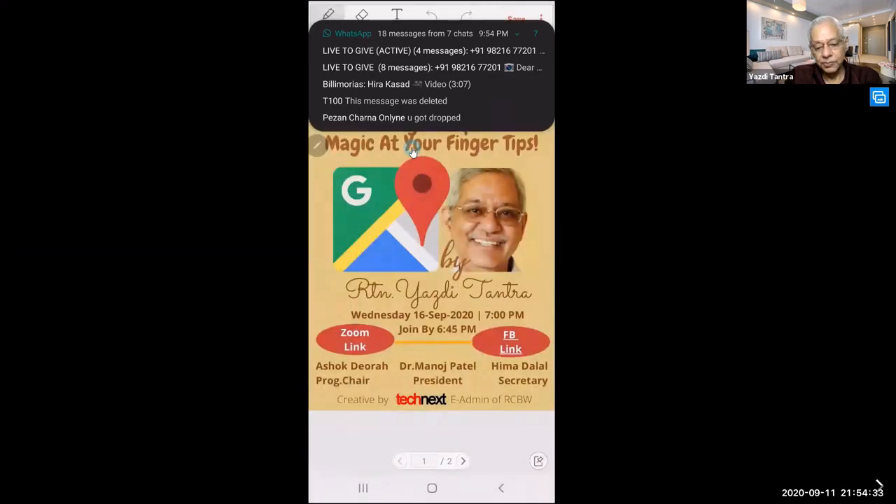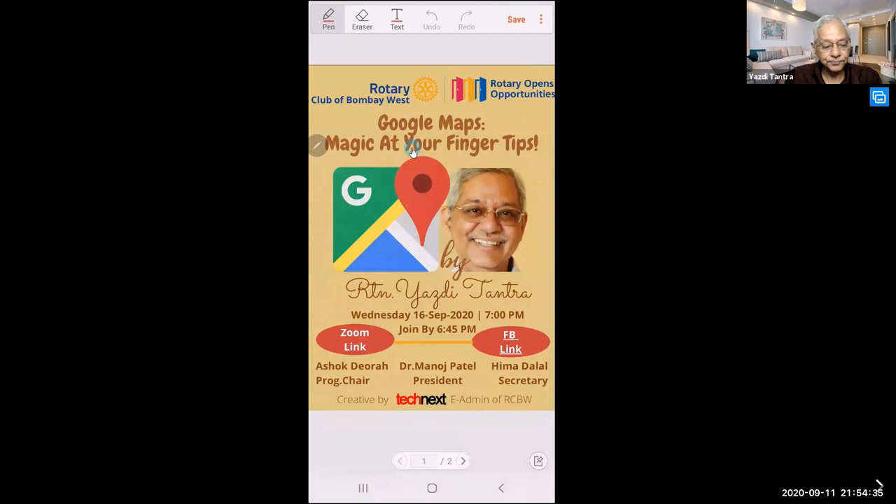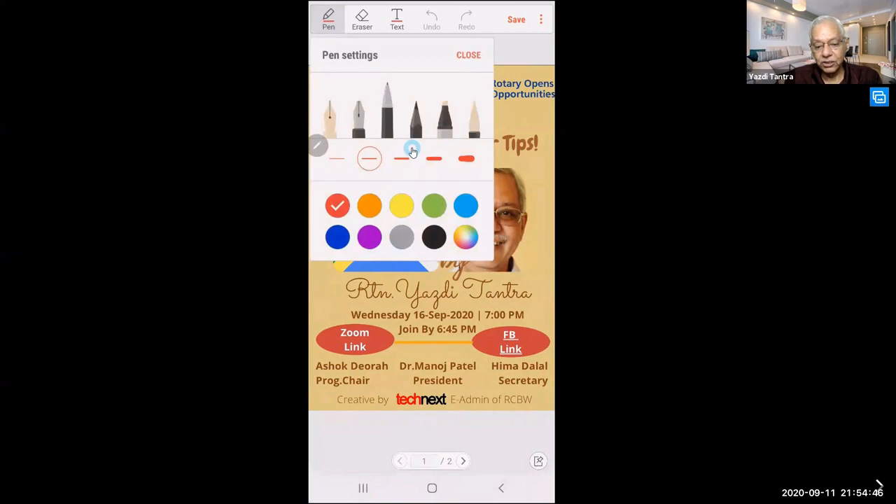This is the PDF. You can use your notebook pen or your finger. You see the pen icon on top — if you click on it, all the pen options are there: a proper pen, a graded pen, a pencil, a sharp pencil, a highlighter.